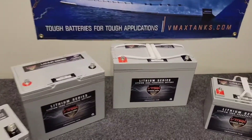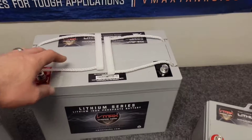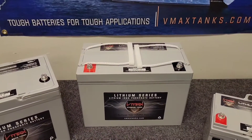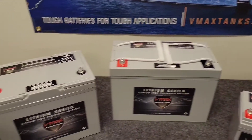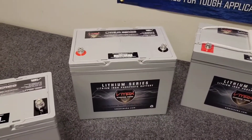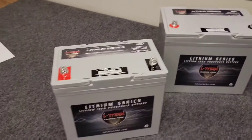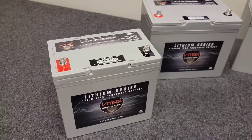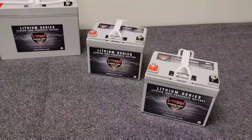These are extremely lightweight. This 100 amp-hour lithium battery weighs 25 pounds, comparable to a 70 to 80 pound lead-acid battery. Over here we have a 65 amp-hour VMAX lithium that weighs about 15 pounds, and this 55 amp-hour lithium battery also weighs about 15 pounds.